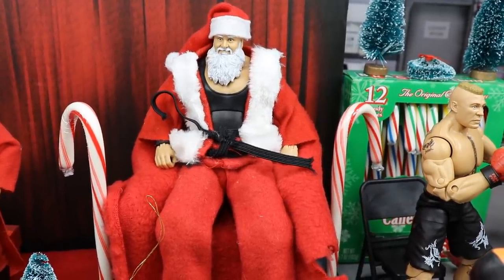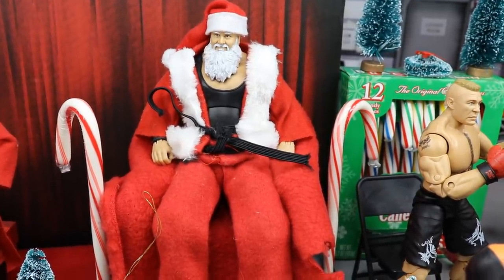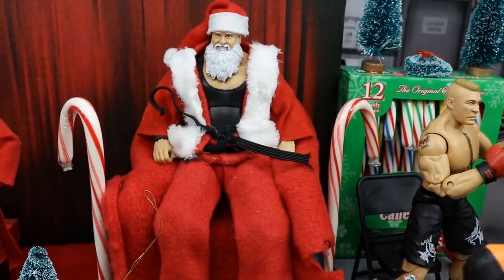Merry Christmas Eve, everybody. What is good? Welcome back to another My Day of Toys video. Today we have another WWE action figure setup for you guys, and today it is Christmas edition.